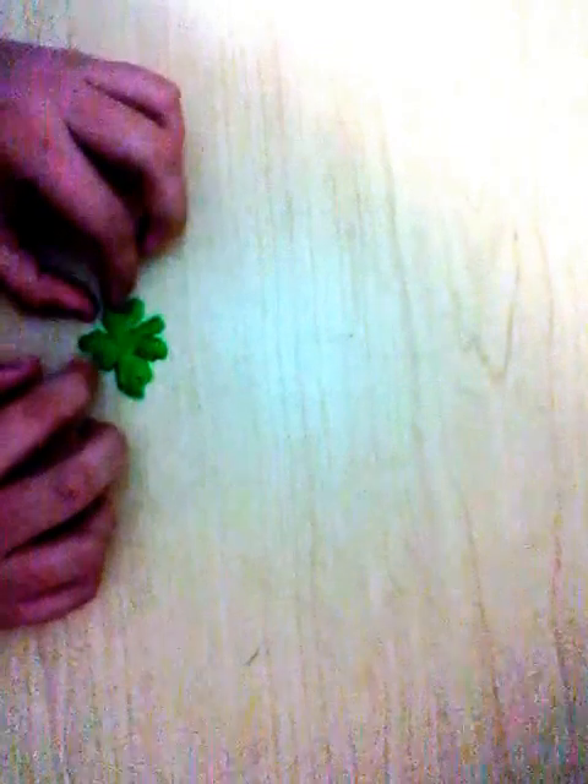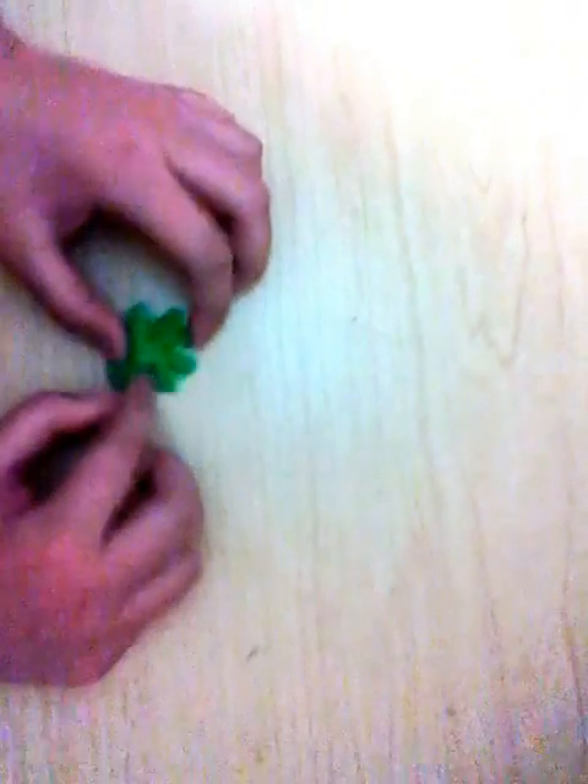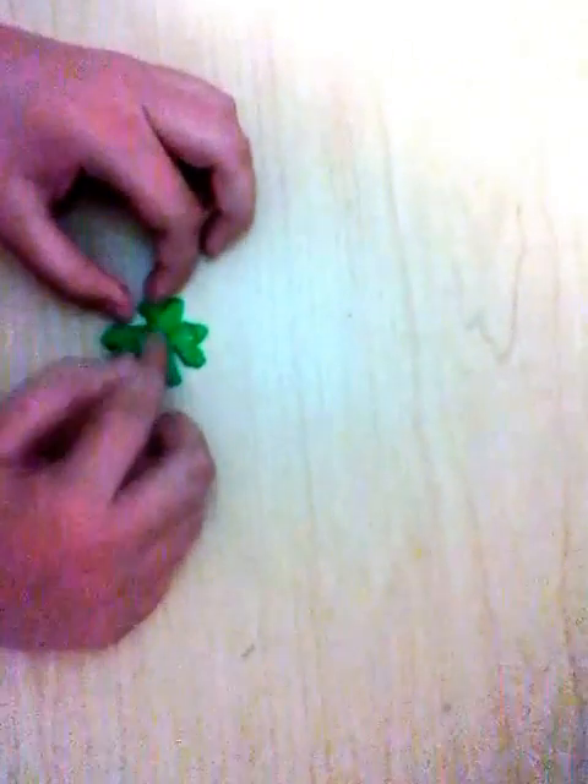Some of it you might actually have to almost redo. You're just gonna pinch the center and make the leaves bigger or smaller, or however you want it to look. That's exactly what you'll be doing.